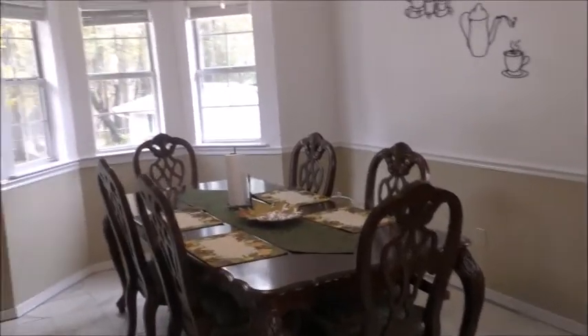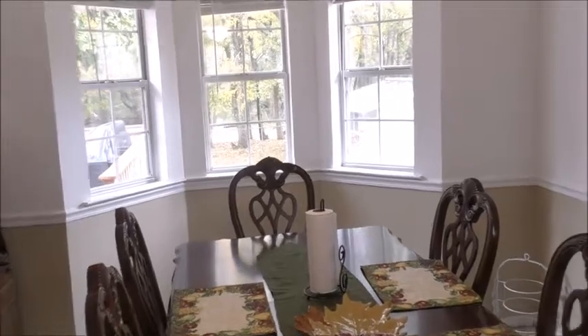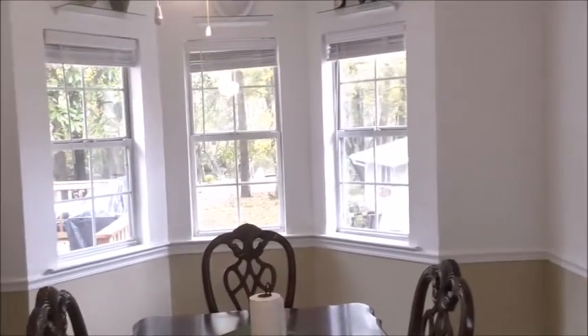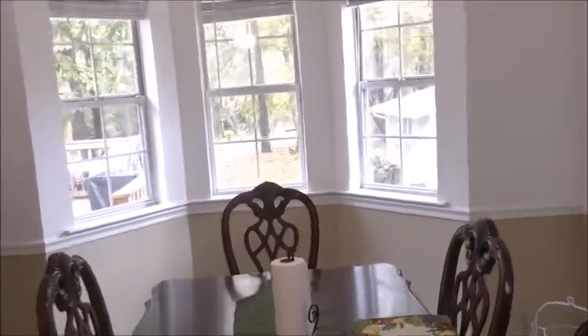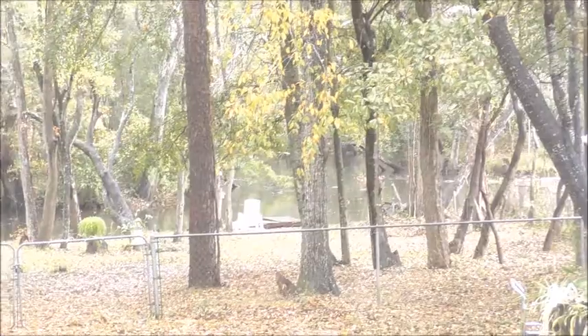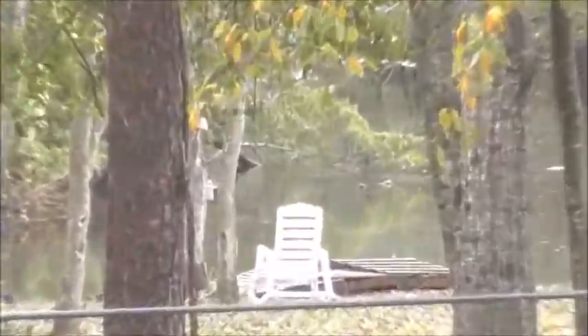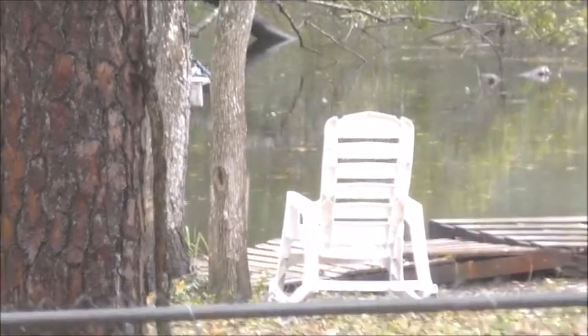Good morning, it's about 15 after 10. Beautiful — not sunshine but it's raining. Yeah, she's gonna have a baby pretty soon, maybe today. Yeah, that's my fishing spot.